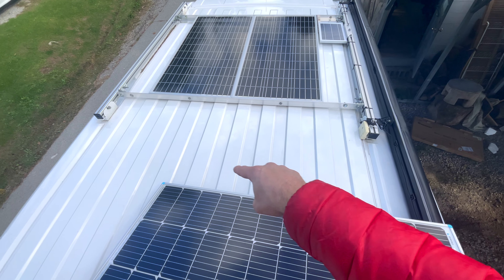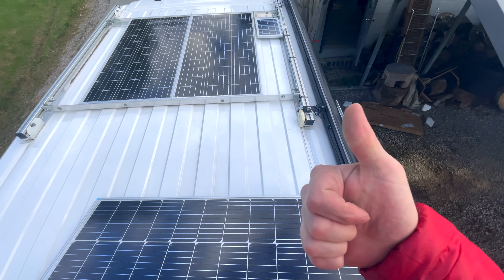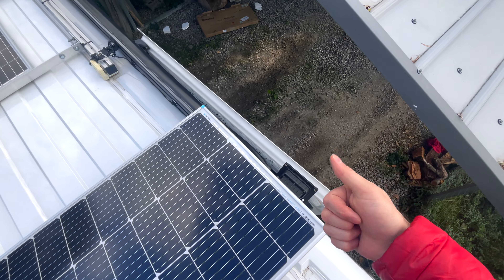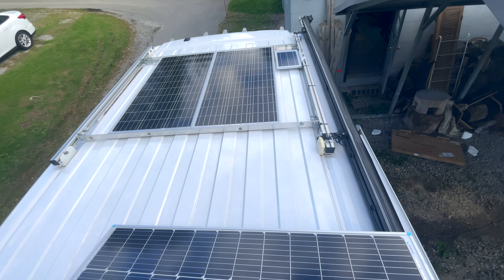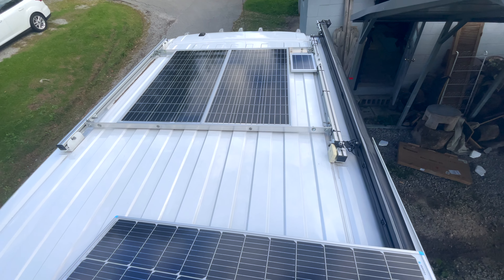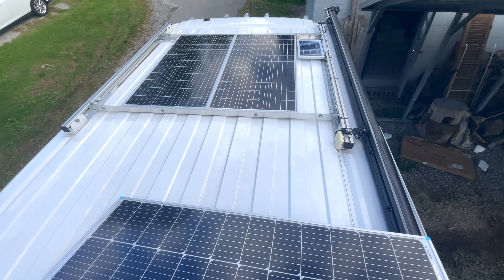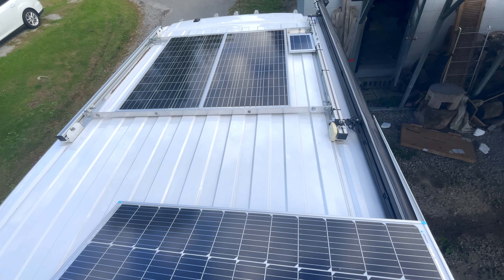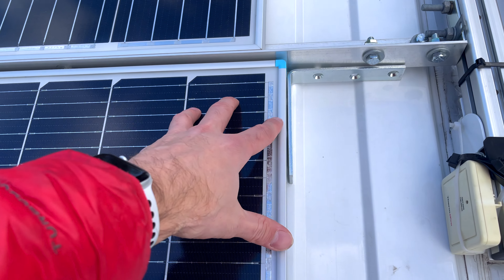We're going to see if this works. I'm going to mount this guy right there and hook it up to the Jackery Explorer 1000 — the old one, not the new one. Supposedly from Hobotech, as long as the voltage is the same, you can hook up as many solar panels as you want to the Jackery. But it's only going to accept 200 watts max solar.